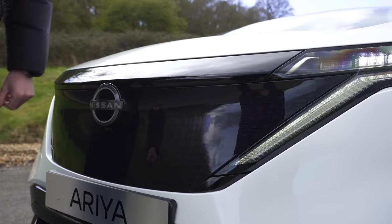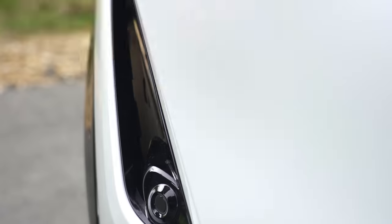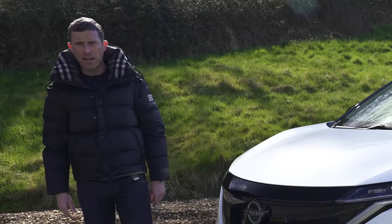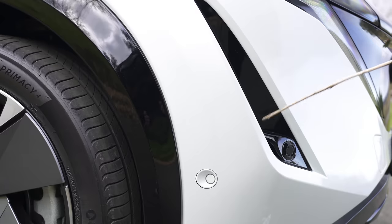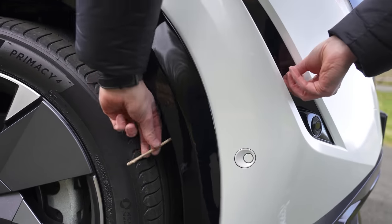Underneath the front here it's got a pattern effect — you have to get in close to see it. And I know what you're thinking: look, there are some vents here. Surely they're fake? Well, no, they're not. I'll illustrate by threading my stick through here — look, it smooths airflow over the wheels.